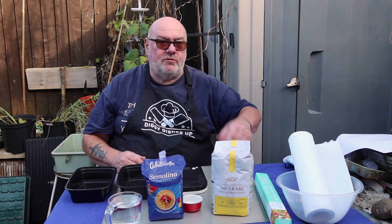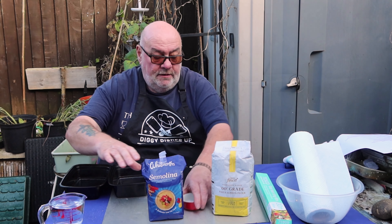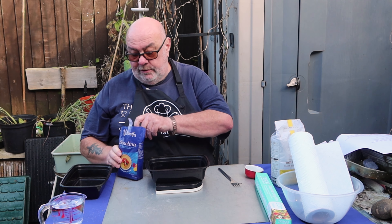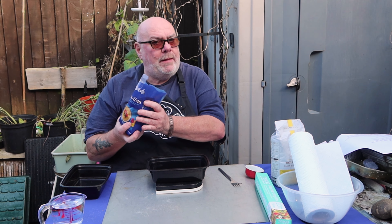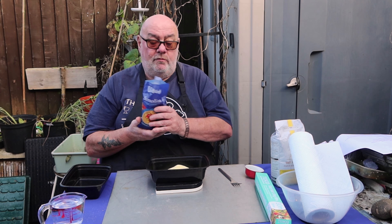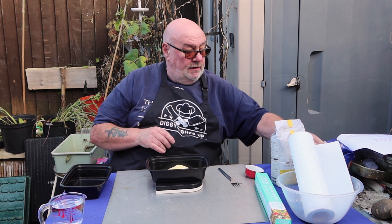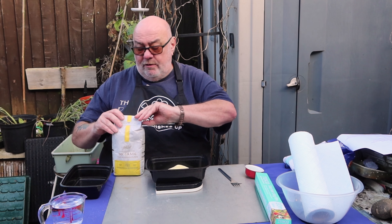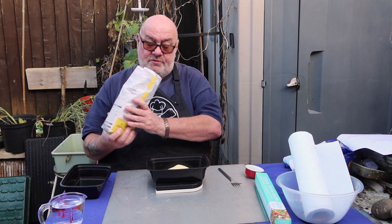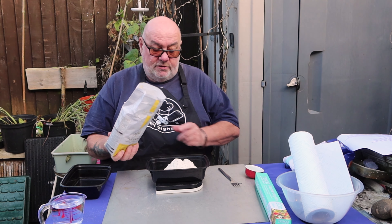You'll also need some cling film to wrap it up later, a bowl, and some scales. I'm weighing out 100 grams of each flour. I'm not making an awful lot but I'll probably make too much for me anyway. You can use ordinary plain flour if you want, but for the authentic Italian taste a bit of semolina and a bit of zero-zero is the way to go. No need to sieve these modern flours — they're light enough anyway.